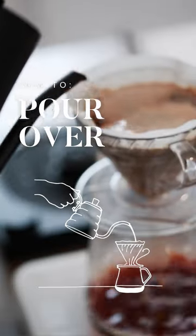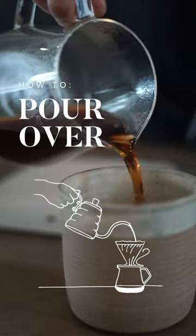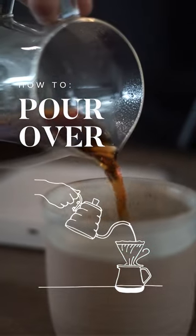Welcome to the brew tutorials. Follow along as we show you how to make an amazing pour over coffee with a V60 cone.